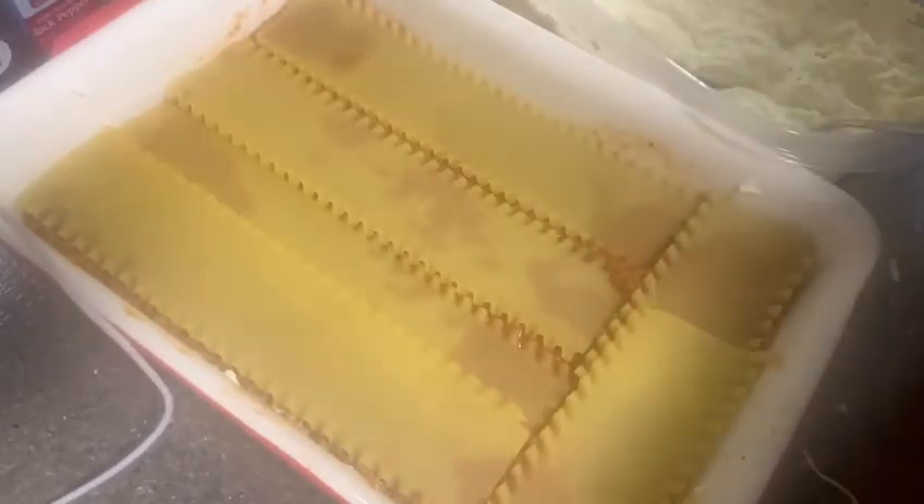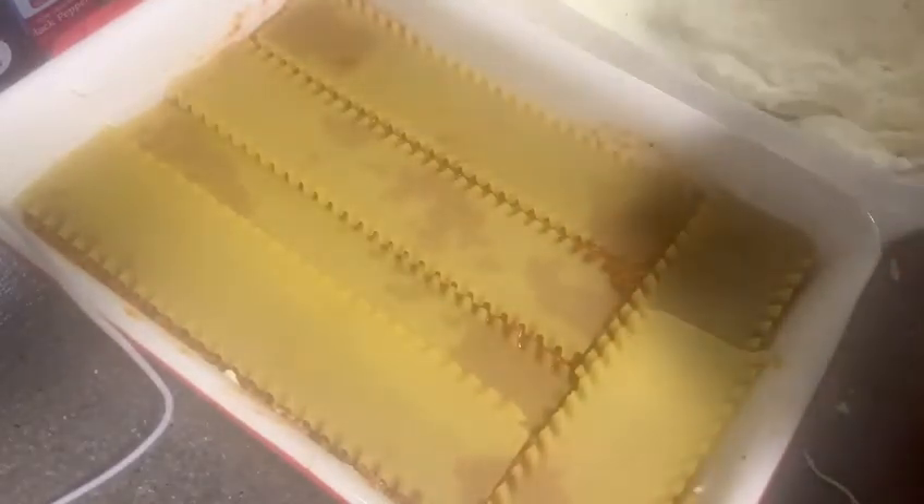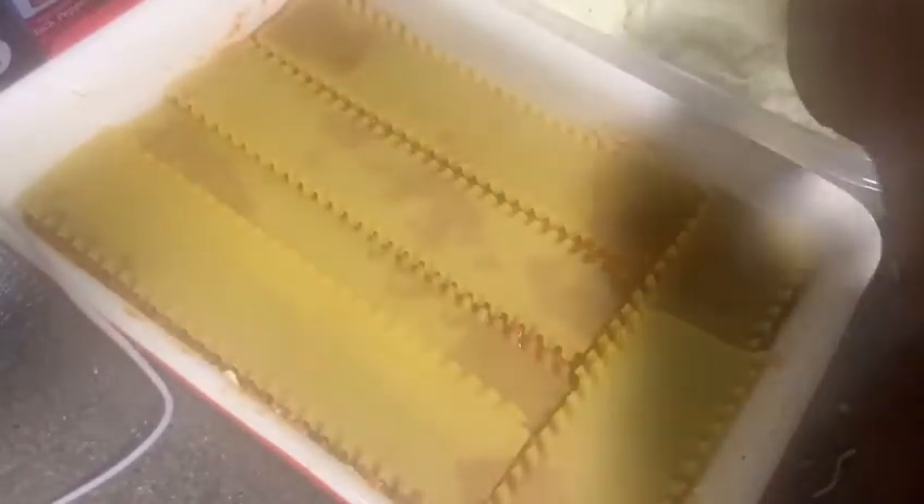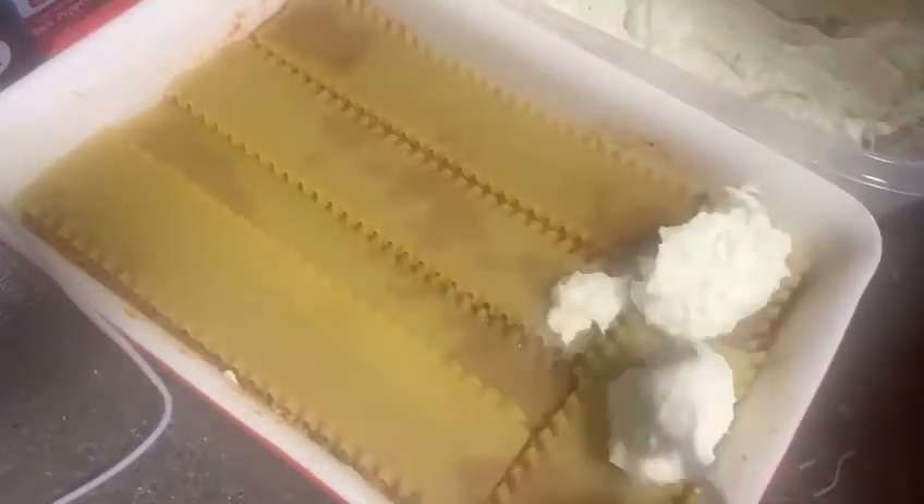You just want to layer everything — layer your noodles, your ricotta cheese, top it with your meat sauce. For this lasagna I did three layers.